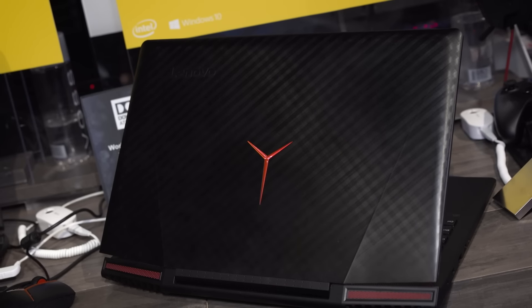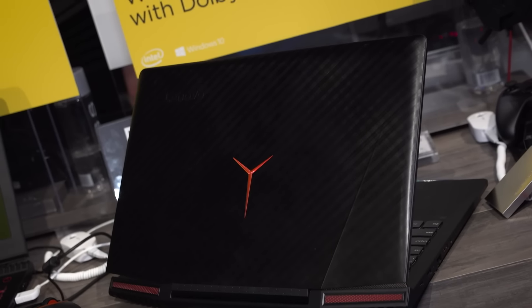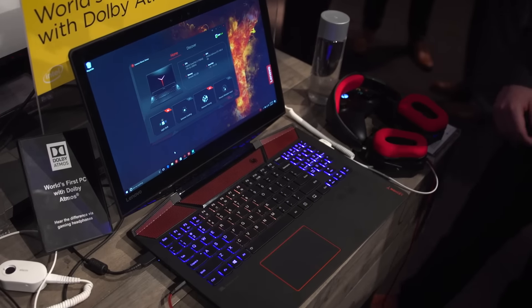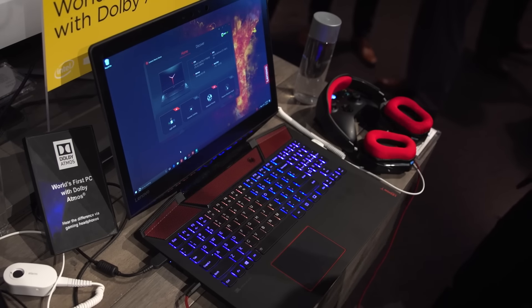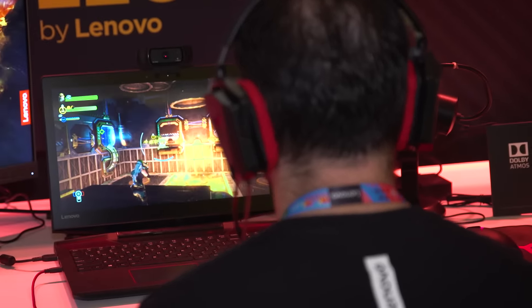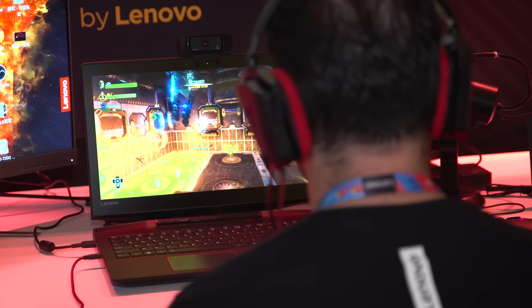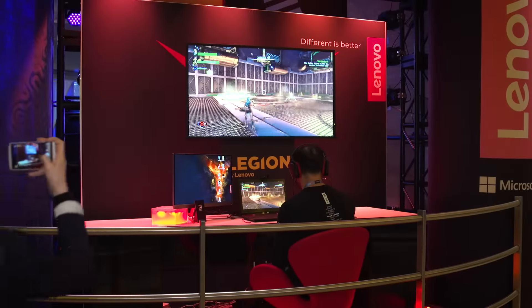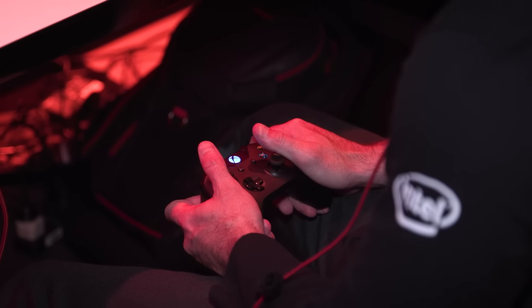It's got a brushed aluminum backing that looks kind of like a woven basket carbon fiber with their Legion logo, which I personally think looks pretty sleek. It's got an RGB backlit keyboard with four different zones. And given the price point, which we'll get to later, that makes sense that they don't have individually backlit keys. This is the first laptop I'm aware of with Dolby Atmos support, which is pretty freaking cool. And it's also one of the first pre-built systems that I've seen with integrated support for a Microsoft Xbox One wireless controller, up to four players,